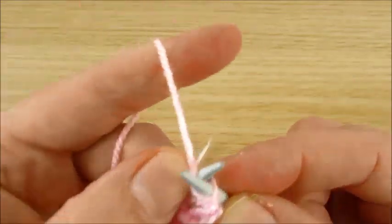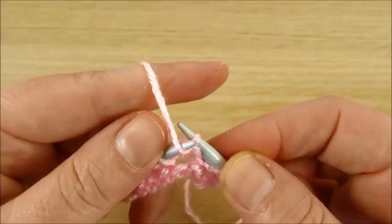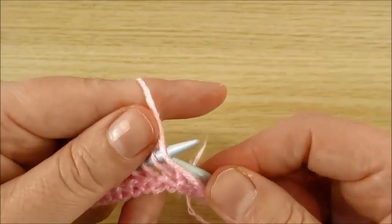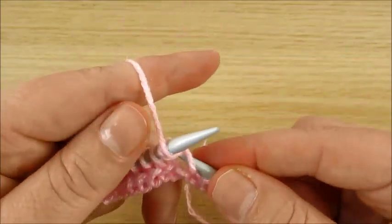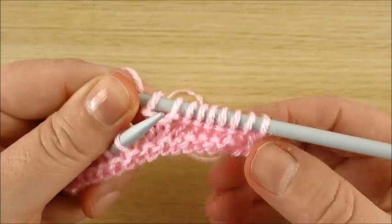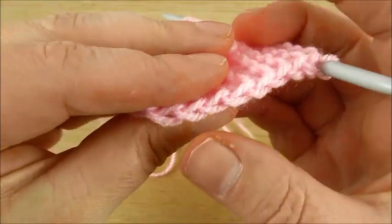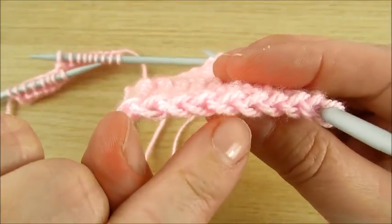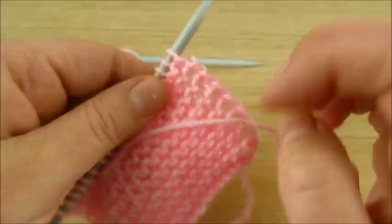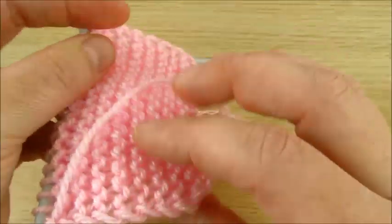Back loop, back loop. Why do we slip this very first stitch? Because I am making a chain here — one row I make a stitch here at the end, and when you turn, back loop, I just slip this first stitch and then I can get a nice edge like this.